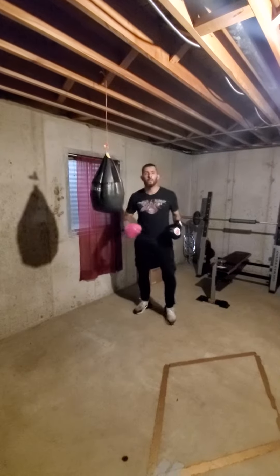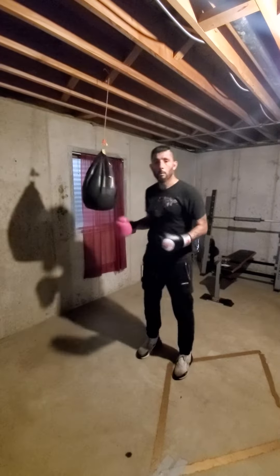Hi, what's up y'all? So just finished up this drill. It's a little exhausting for your health, so why not share it with you guys.